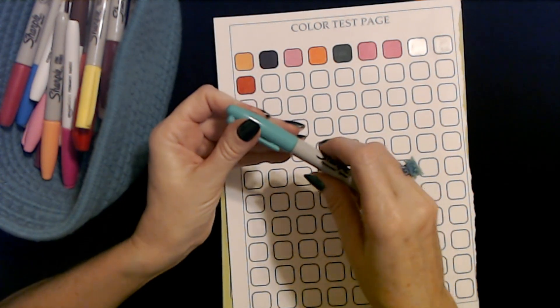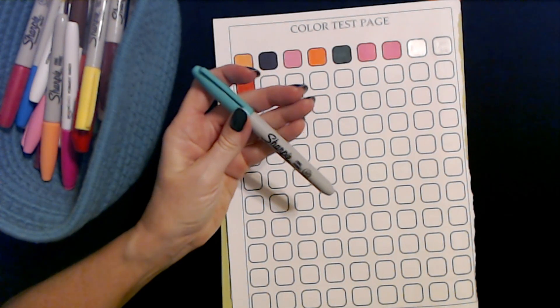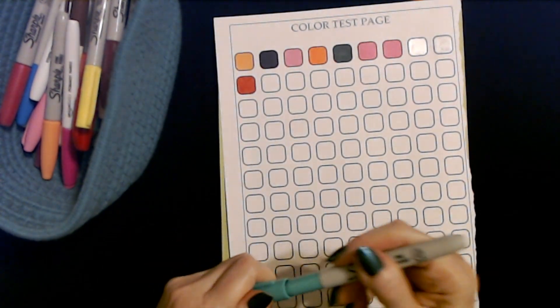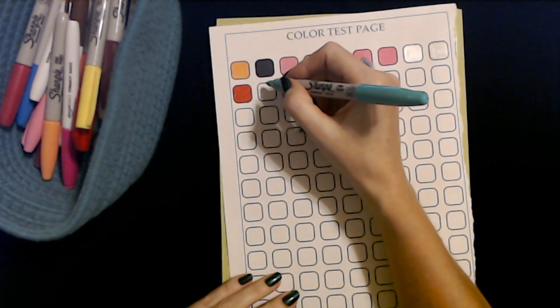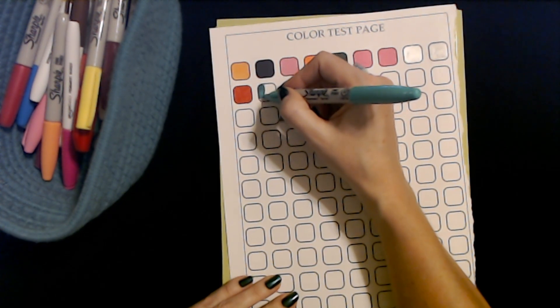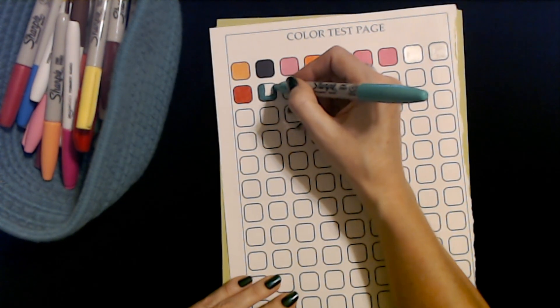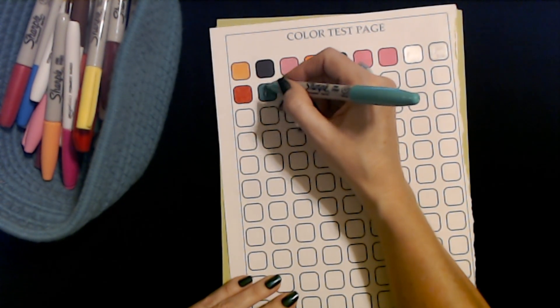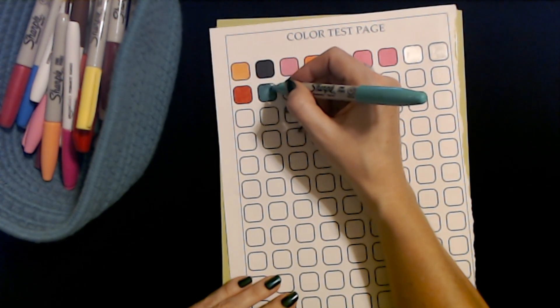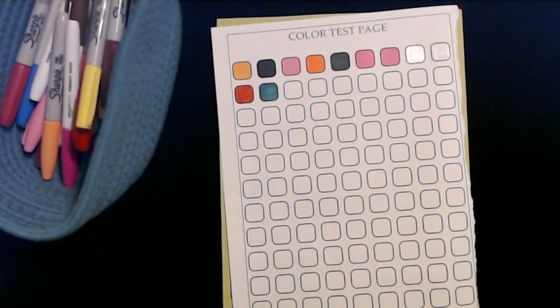This is a teal colored Sharpie fine point. We're getting very colorful here with our color test page. That one is starting to run out a bit, but for now it still works.